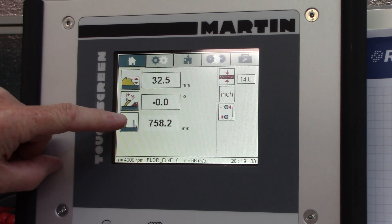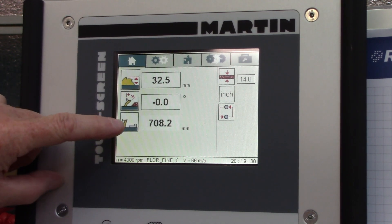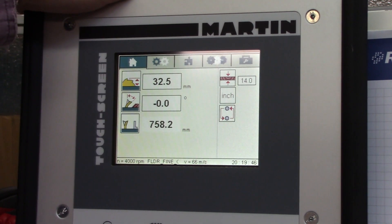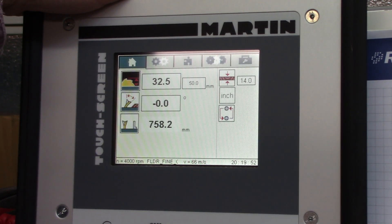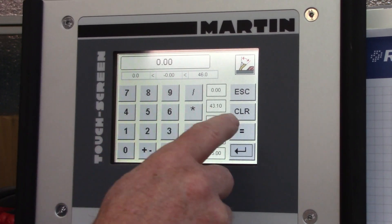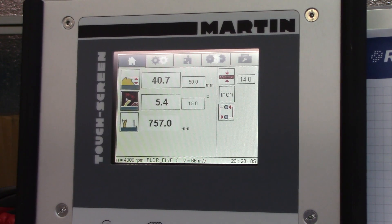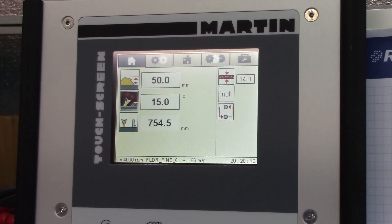The fence position on this saw has both a high and a low position. To enter the parameters that you want to set — let's say I want a blade height of 50 millimeters and maybe a tilt of 5 or 15 degrees — I just push that button and the blade is tilting and going to the appropriate position.